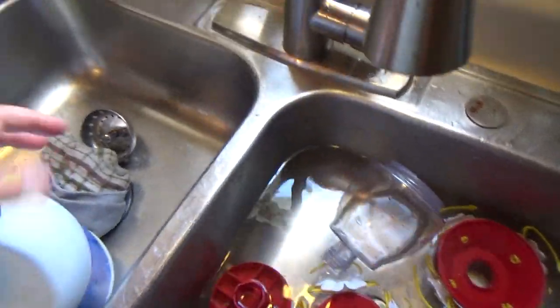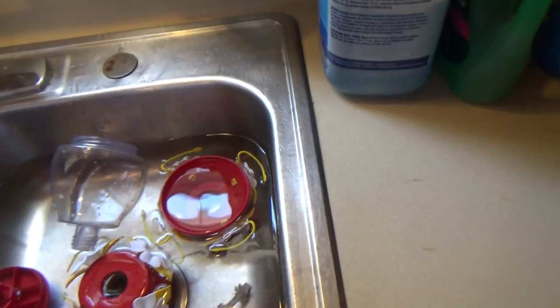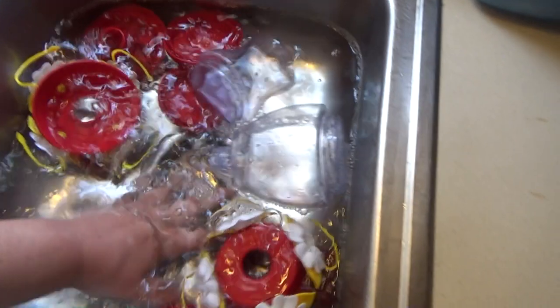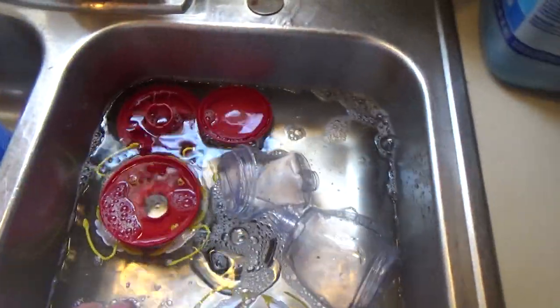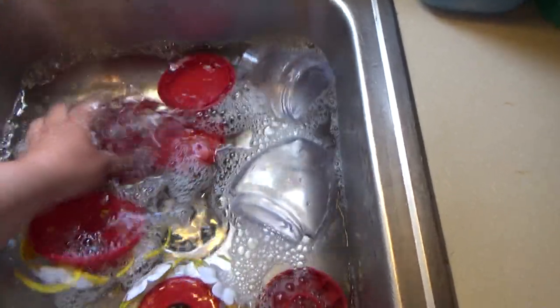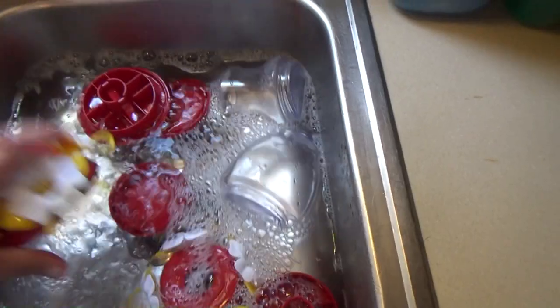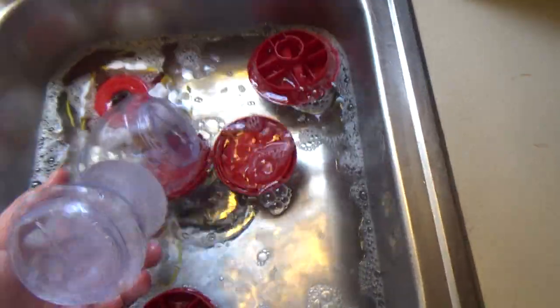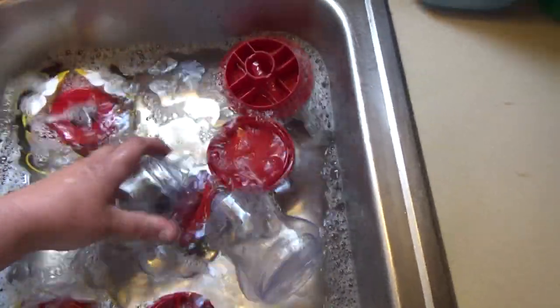Not a lot of bleach, just a little bit. You don't want to be able to smell the bleach because that means there's too much. When I worked in the hospital, the cleaning solution ratio was about one part bleach to nine parts water — that's how we would clean the hospital rooms. I'm just going to sit here and make sure everything gets a good rinse, and then we'll make the sugar syrup.